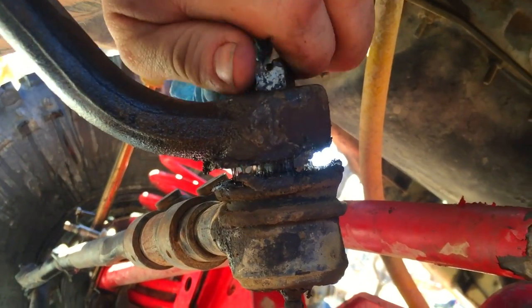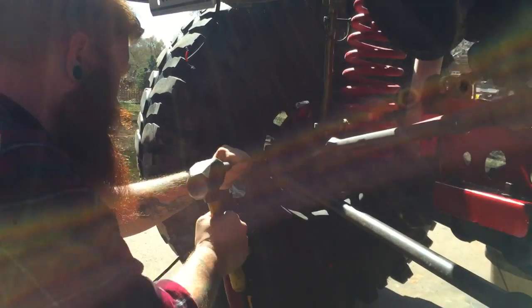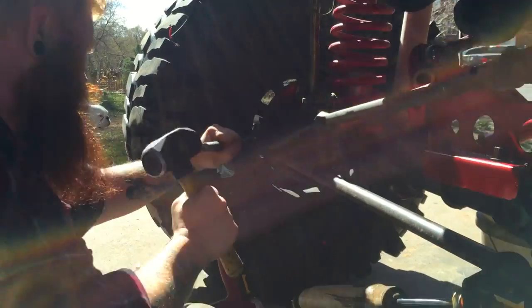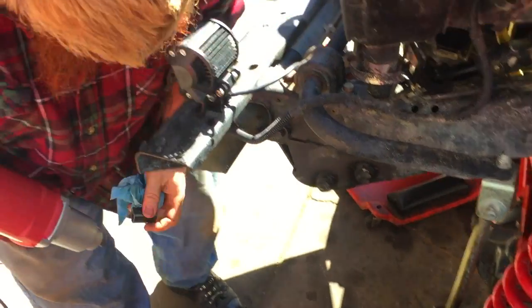The pitman arm is solid steel — that's why it's so thick. It handles all that abuse back and forth. A little sledge isn't gonna hurt it.